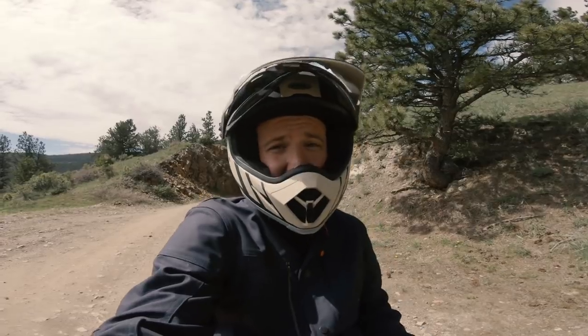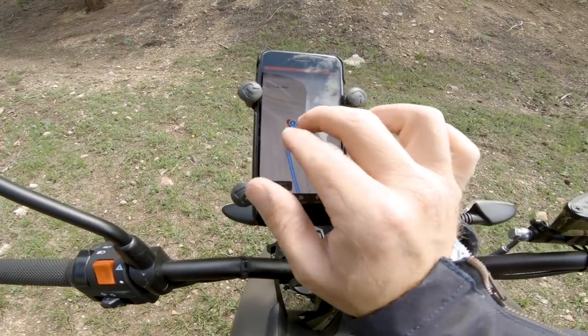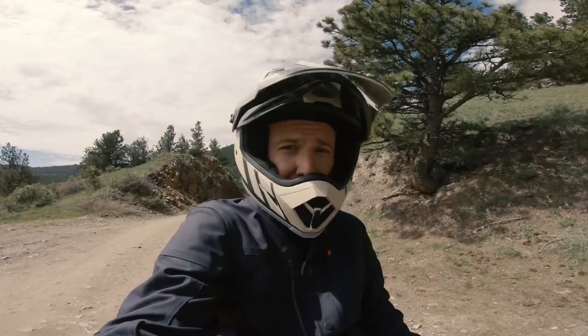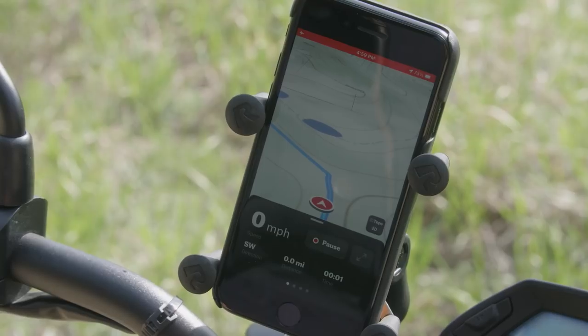Big thanks to Onyx Off-Road for sponsoring this video — I'll put a link in the description if you guys want to check out Onyx Off-Road. It's an app I use legitimately all the time for my off-road rides, and it comes in really handy to mark where you want to go and where you've been. Check those guys out, and thanks for watching.